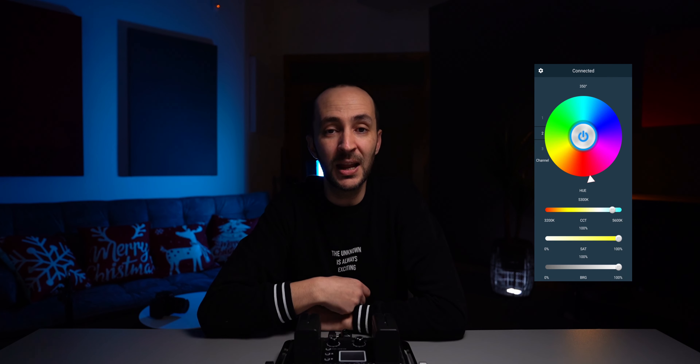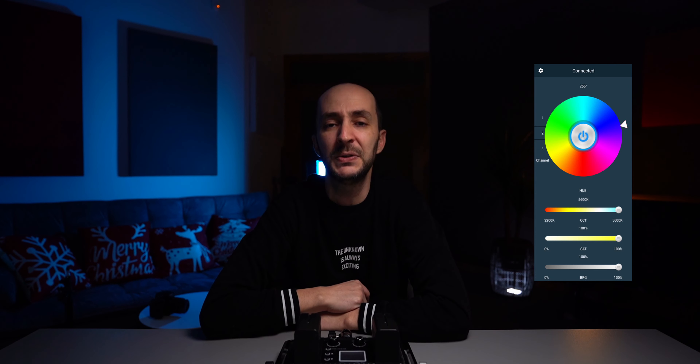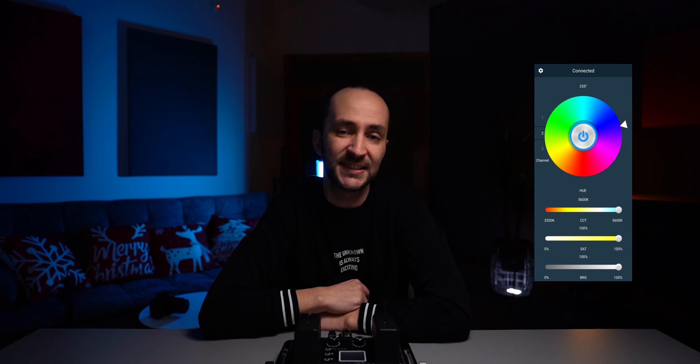You can set any color you like from the app, but you can't use any of the presets that are built into the light. I strongly hope that GVM will push some updates so we can control the presets as well. So, guys from GVM — if you are watching this video — now you know what you need to do.